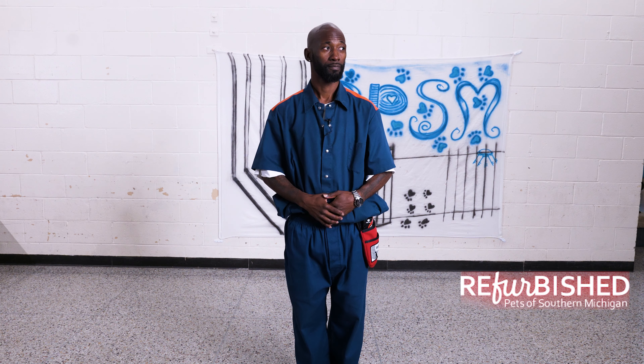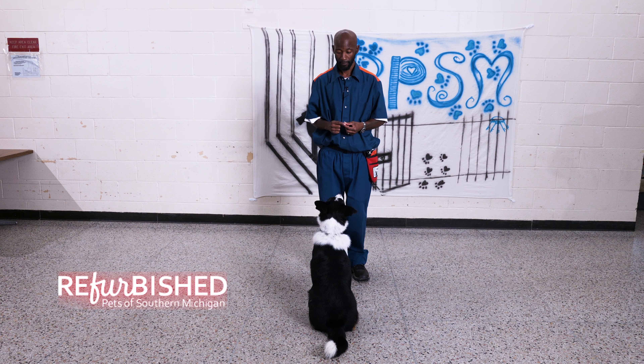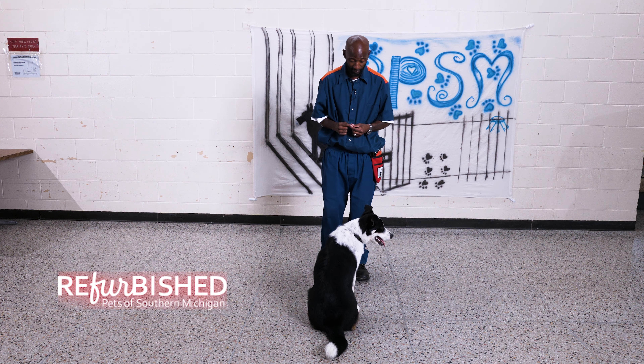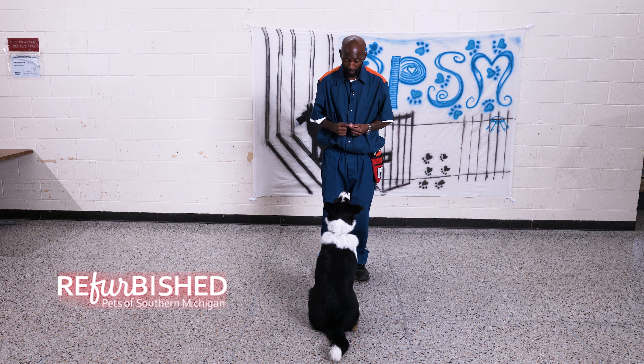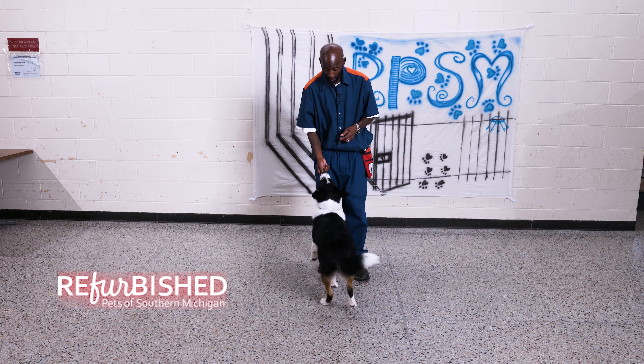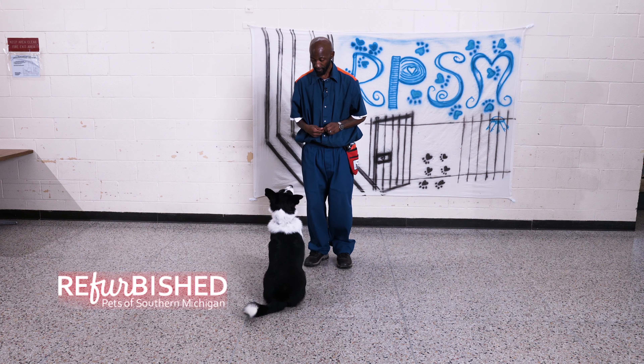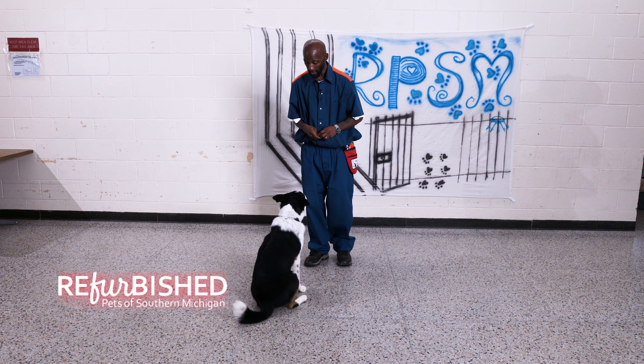When given the spin command, it should look like this. Jasper, good boy. Stand. Good. Spin. Yes, good boy.